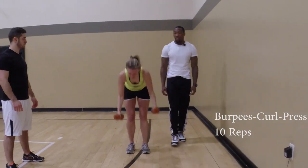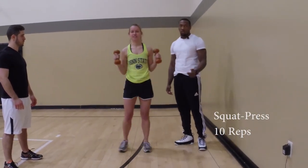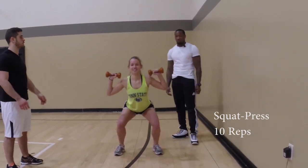Next, she will do squats into presses with the dumbbells, which you will also do for 10 reps. This exercise focuses on your quads, your glutes, as well as your shoulders.